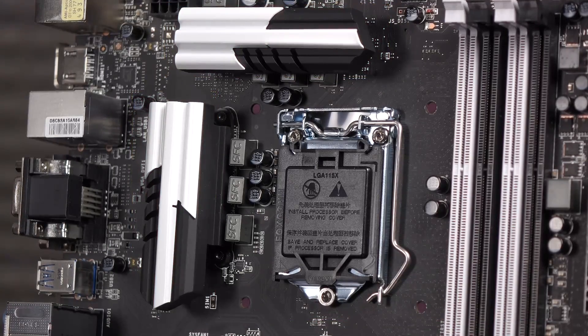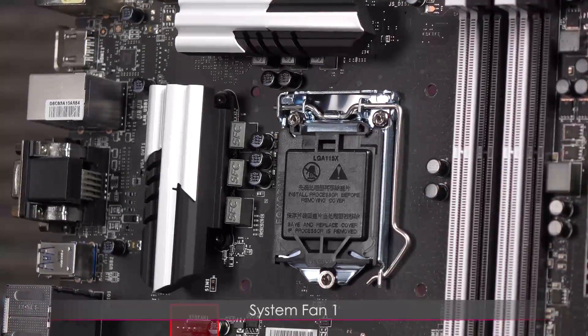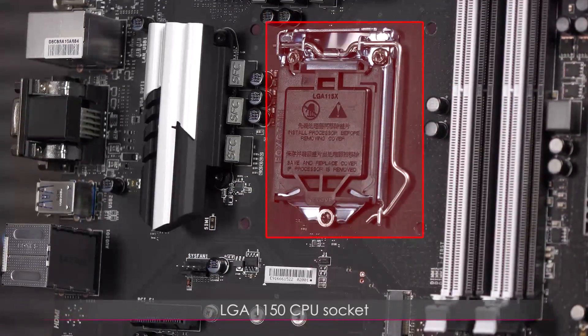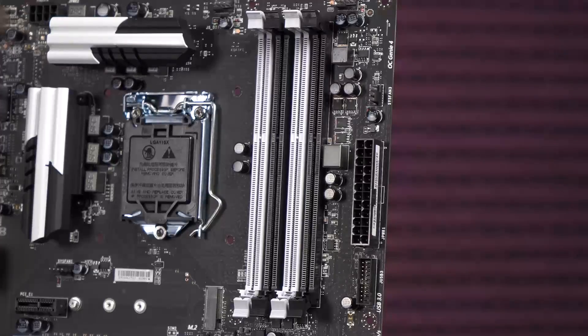Here's a look at the two VRM coolers — it's a monochromatic design, very cool. Not sure if it's a blade or gun motif, or maybe a mix of both. Beneath that is system fan one, and over here is the LGA 1150 CPU socket.